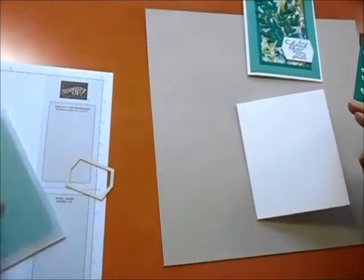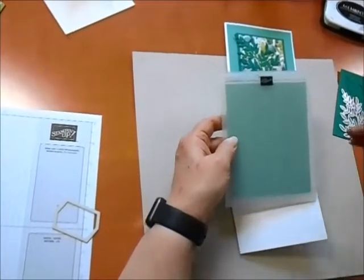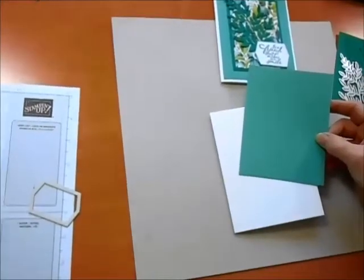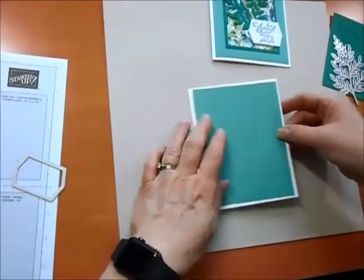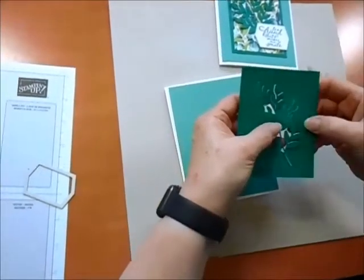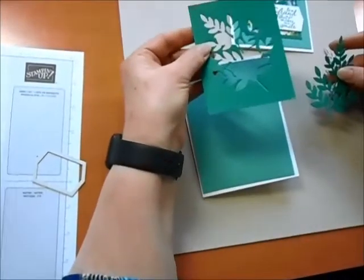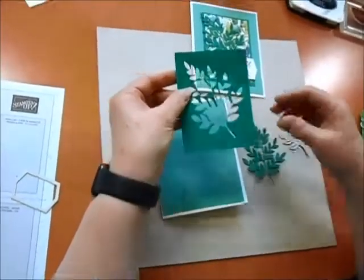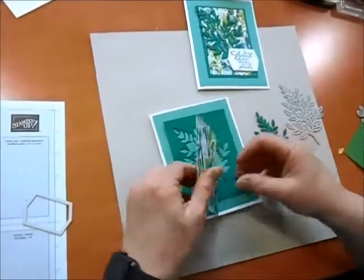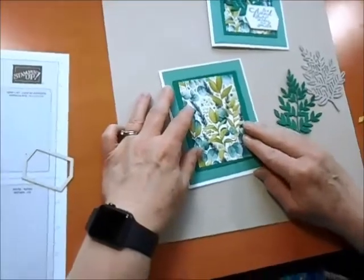Hiding inside this embossing folder — the Woven Textile one from the last set — I ran that through the Big Shot and look at that beautiful texture. That piece is going to go down right here. I actually ran this through the die-cut machine to cut it as well. Look at how lovely this piece is — it just comes right out. I'm not going to throw this away because I'm going to save it to put on my card. That piece goes right here, and then the designer paper will cover it right up so you don't see where I had cut that out.